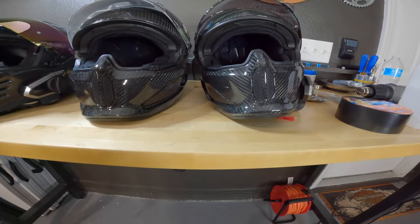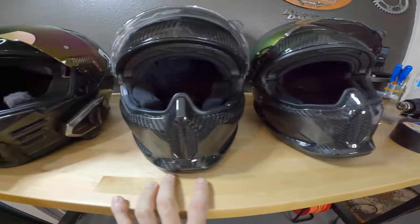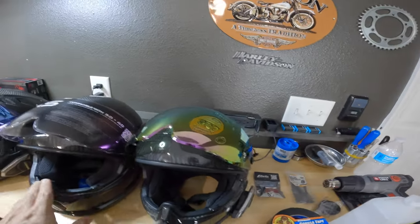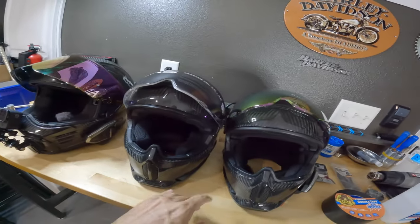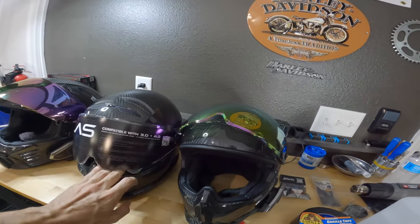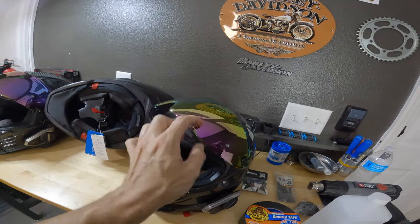The 4.0 looks like it has thicker cheek padding — the cheek padding on the 3.0 is a little bit thinner. I have my Senna 50S on the 3.0, but there are no really noticeable differences. Maybe I'm just not seeing them. But this video isn't about comparing these two helmets — I just wanted to get a rough idea since I have both the 3.0 and the 4.0.